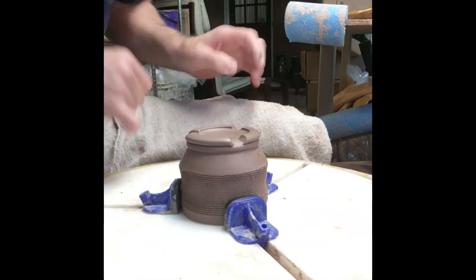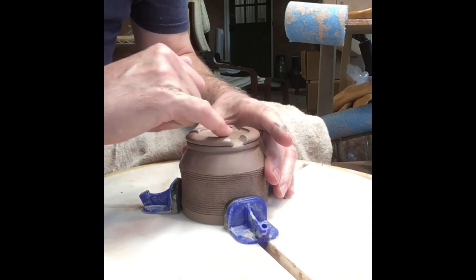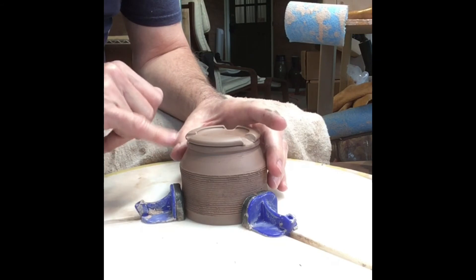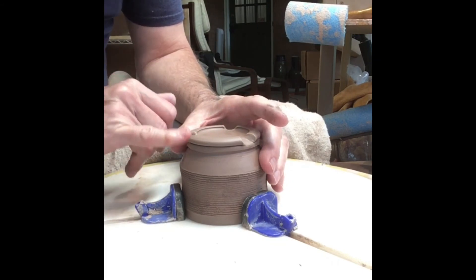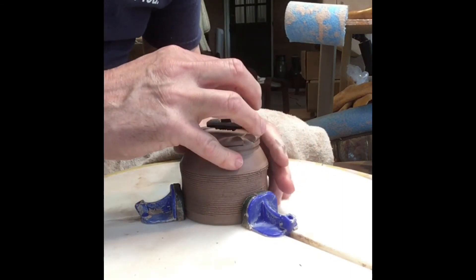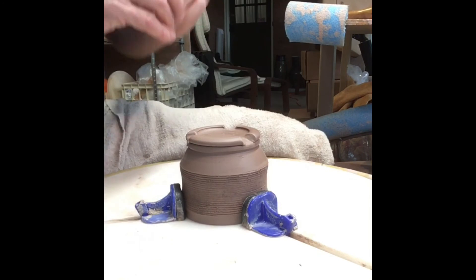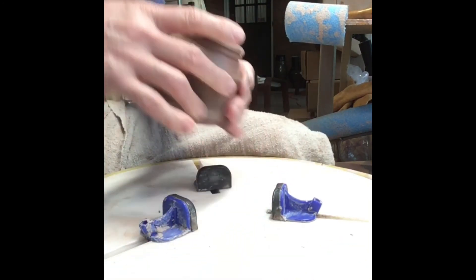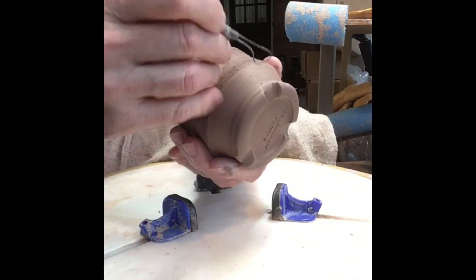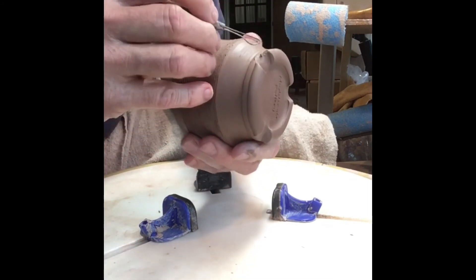Just a little bit of water here so I can smooth this out, make sure the edges aren't raised. Get my name on the bottom of this thing. And I just have to clean this up a little bit — same thing right here, I'm just cleaning this little spot up where I've cut it out.